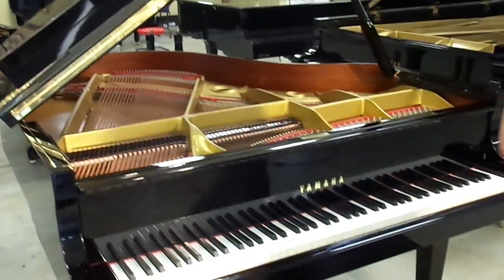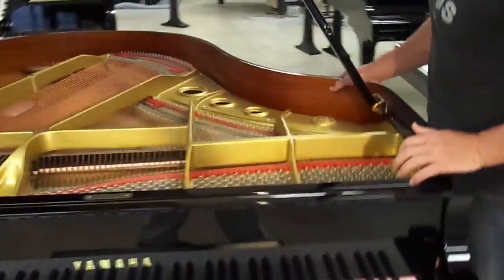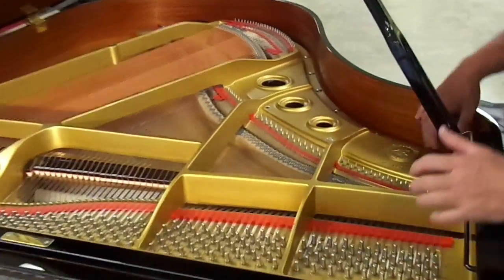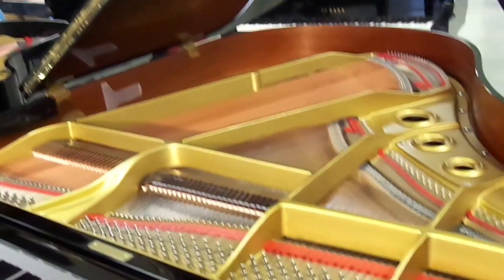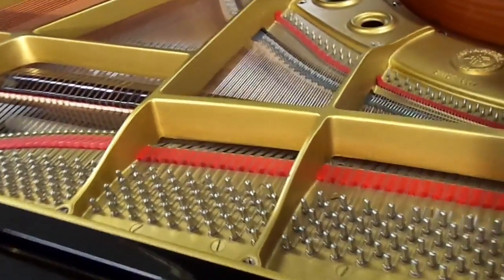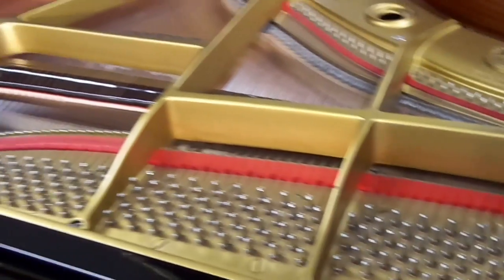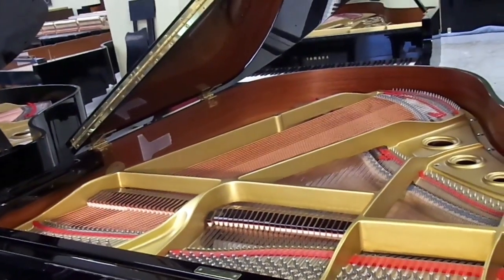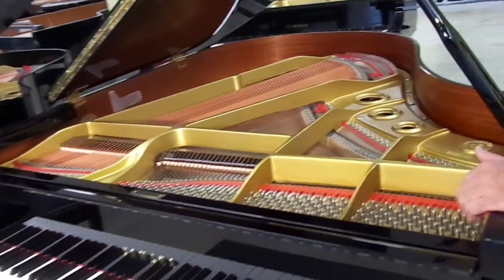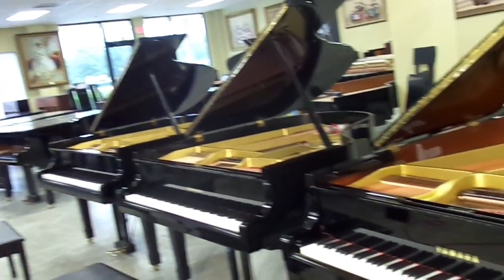Over here we have a newer Yamaha G2 — this is about a 1987. Right away you can see there's a difference because in the later models they have a wood veneer on the inside, like a mahogany. It's very pretty, and this is what they put on their pianos today. The piano has a more modern look to it. This one is all original and sounds great too. We're going to compare the sound a little bit after this. This piano is going to sell for about $8,500. So you have $7,500, $8,000, $8,500.